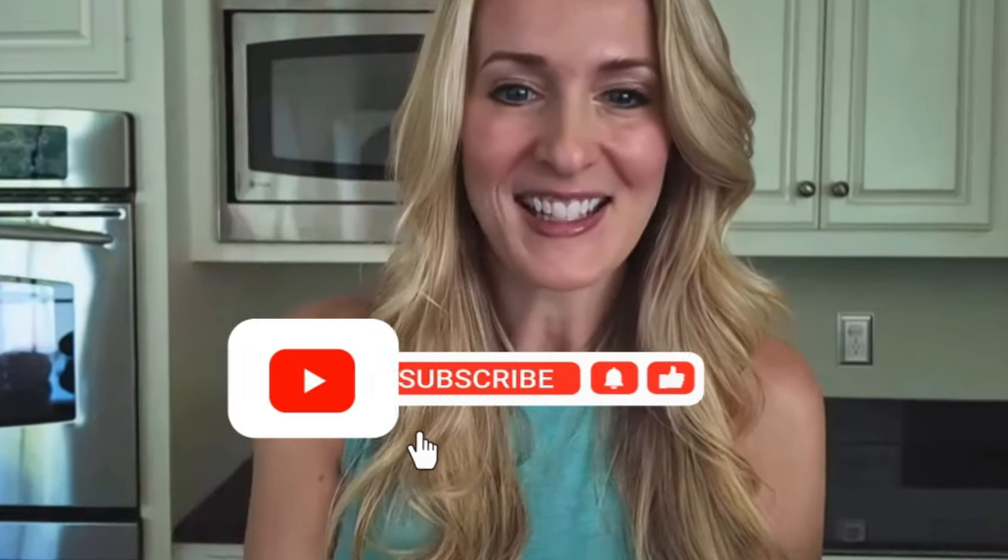Check out this awesome air fryer grilled cheese Uncrustable. So cheesy, so delicious, full of flavor. Let's show you how to make these today.